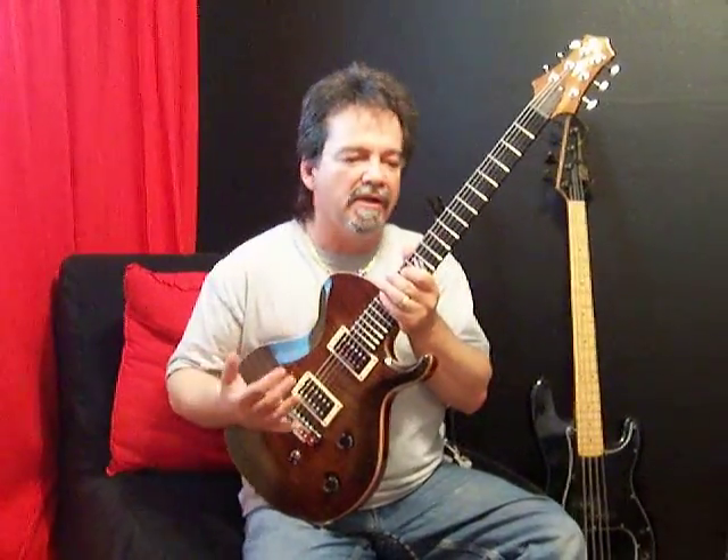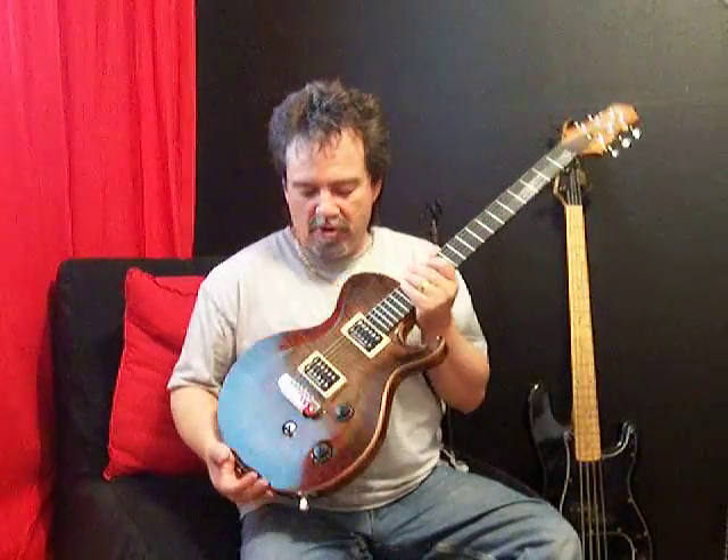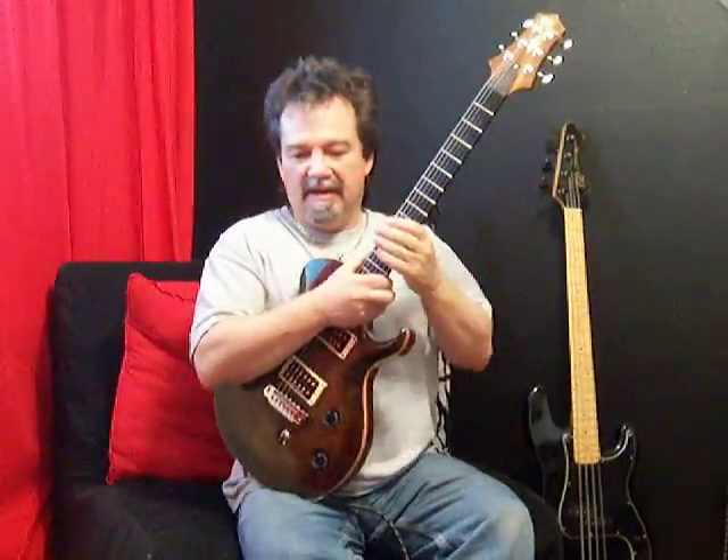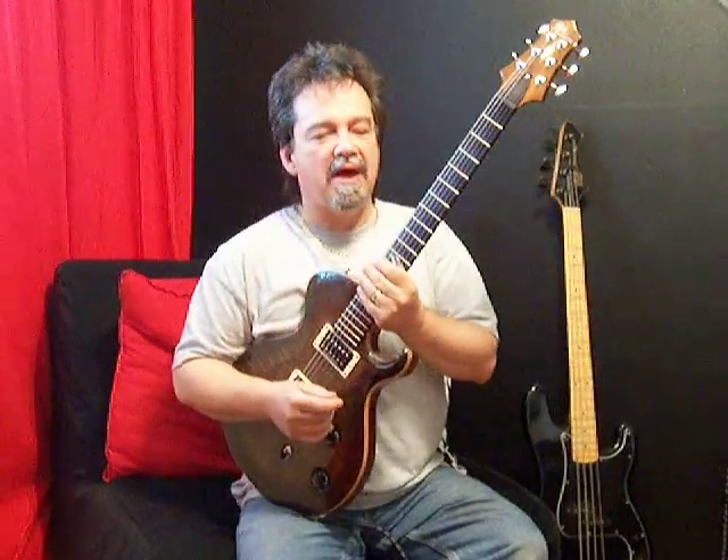I've had it for about a week now. I've just been bonding with it and playing with it. I took it to rehearsal last night just to put it through its steps and everything that it could do, and I'm knocked out by this guitar.